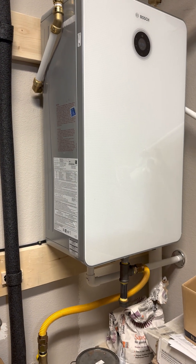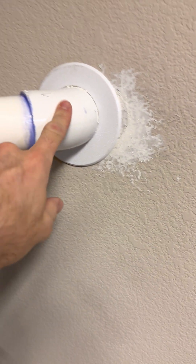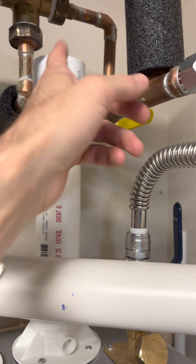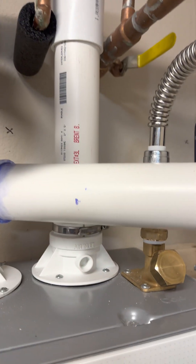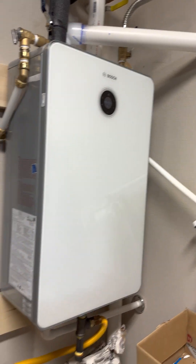Ventilation is a very important part of this. You have to use schedule 40 PVC — prime it and glue it. Luckily I could put it right out the side of the garage. Since it is in my garage, the intake side is just sucking air in right there — no big deal. The only thing I'm still waiting on is screens so that bugs don't get in.